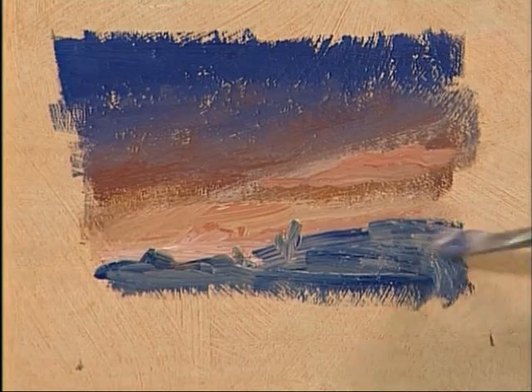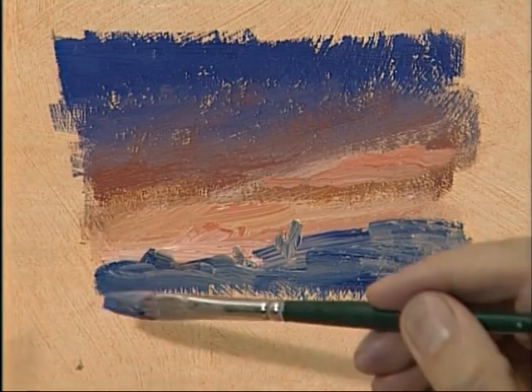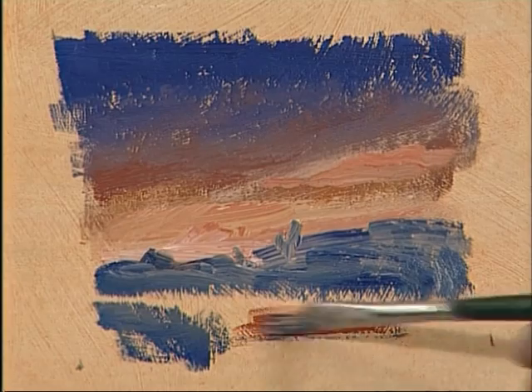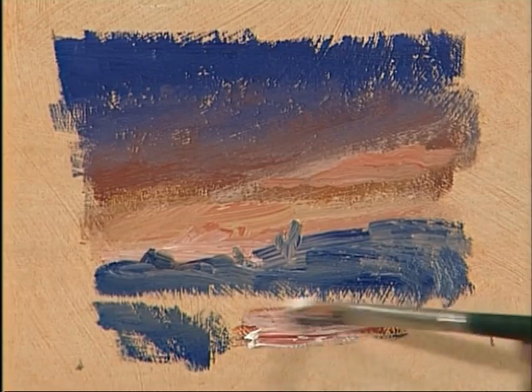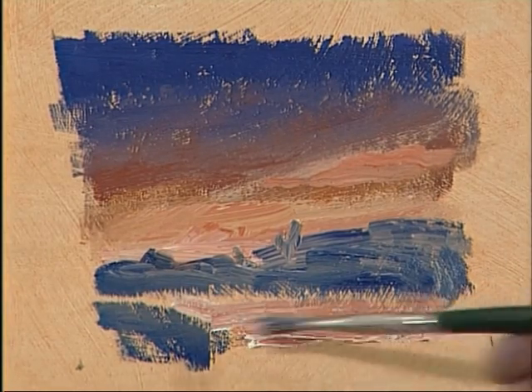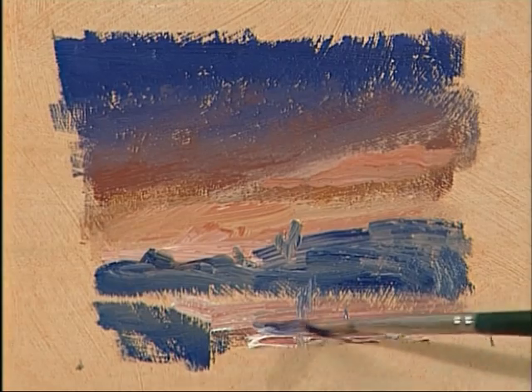It's always nice to have something warm near the viewer, and with a sunset the ground is generally fairly dark. So let's see what it would be like to put maybe a little river or stream in, reflecting the red of the sun — that will give a lot of life down here, getting that colour back into the painting near the bottom. Maybe a little reflection of the sky down there, just to finish it off.